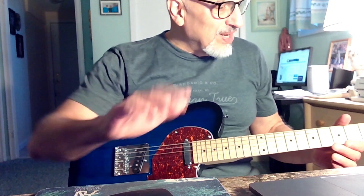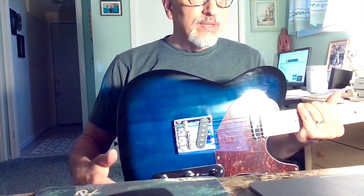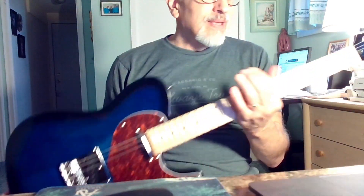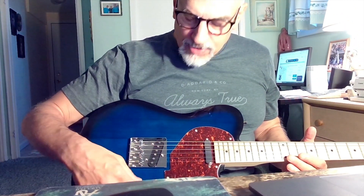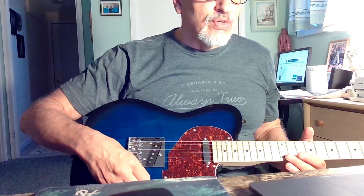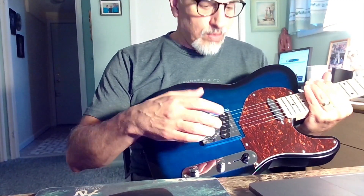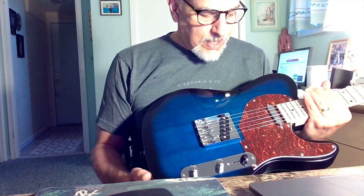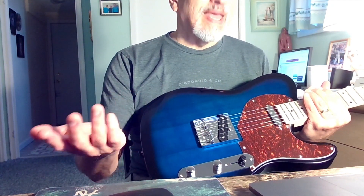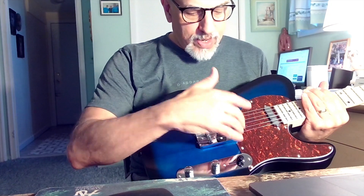Let's review everything. The good: belly cut and the front contour — definitely good about this guitar. The grain on the guitar — good. The bad: nut is bad, tuners are bad, pots and control knobs are bad. The ugly: this bridge — ugly, has to be replaced. Pickups are okay at best — they're definitely not Alnico's in my opinion, probably low-end ceramic pickups.